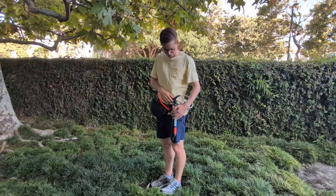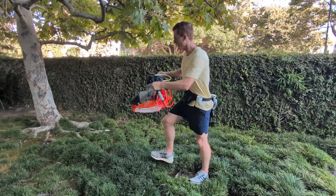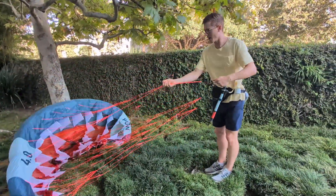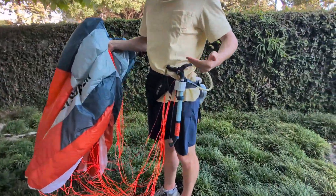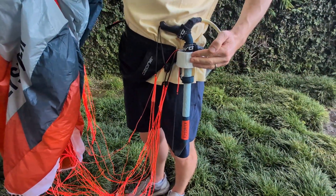So let me go through how I use this. Let's say that I am sailing along and I decide I want to go for a pack away. So how I do it is I grab the leading edge of lines like this, and then the next step is I just drop the bar right here in the harness, in the Parawink Cup Holder here.